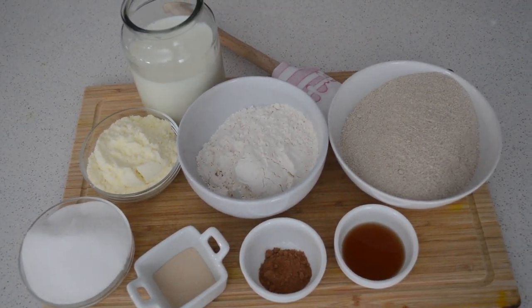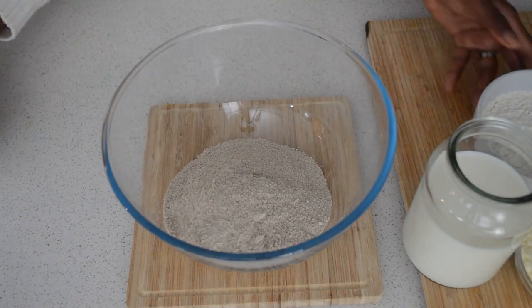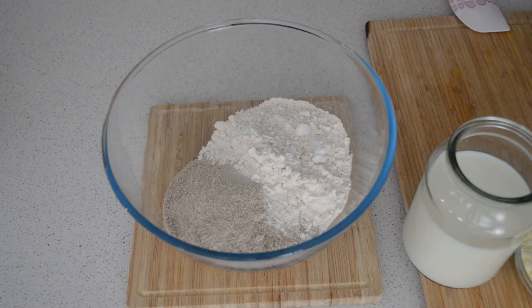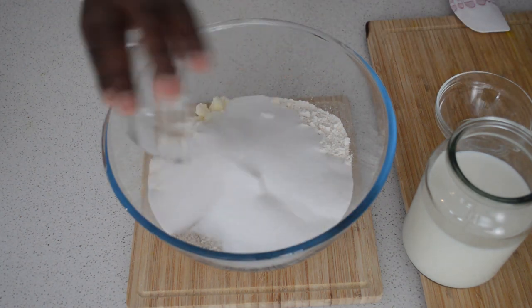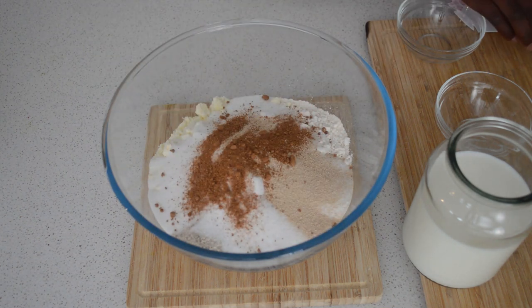Very simple and easy. First, I'm going to add the millet flour — I'm using two cups of millet flour and one and a half cups of plain flour. Then I'll add milk powder, one cup of sugar, dry yeast, and nutmeg.